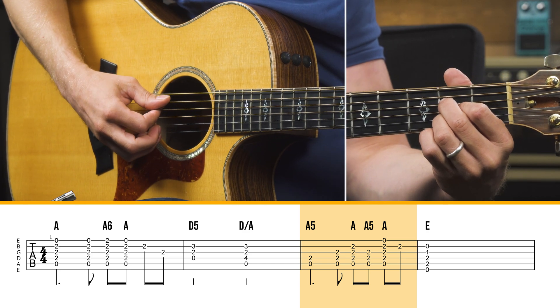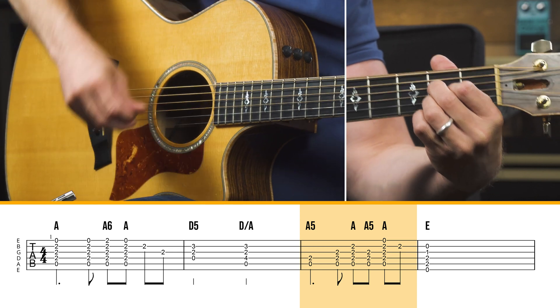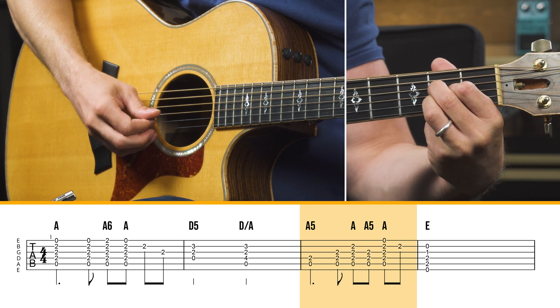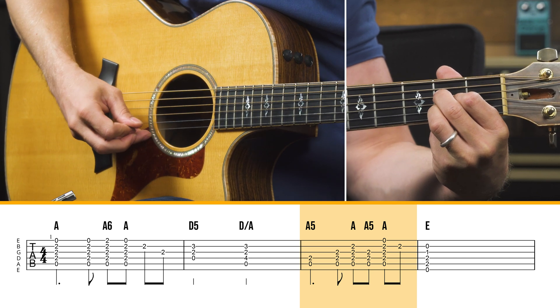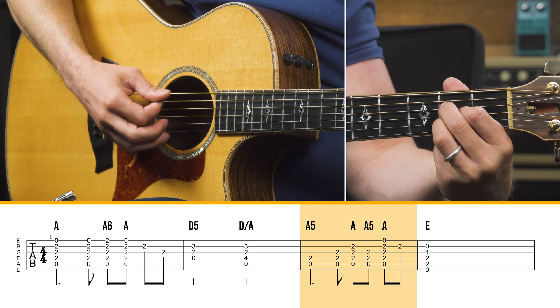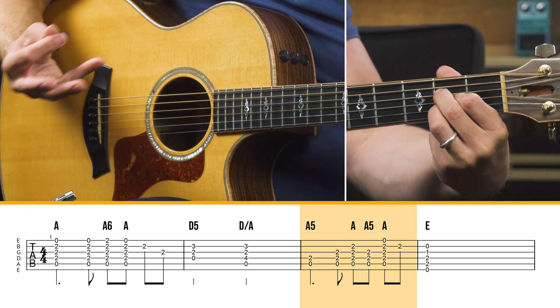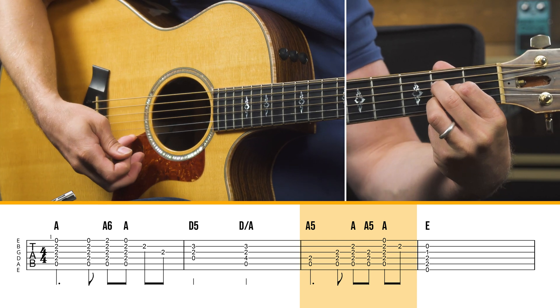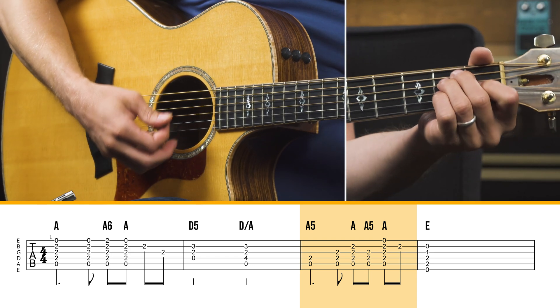And then the next note — getting lucky again — is just the note you're fretting already. And you go to C sharp and back to the G string. Then you hit a whole open A chord to get that high E string and the B string, and then you go to an E chord.